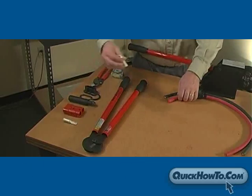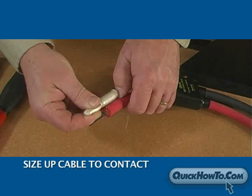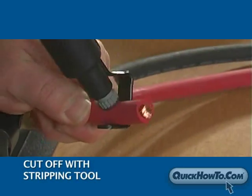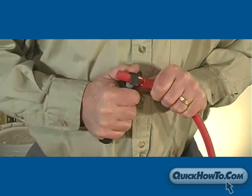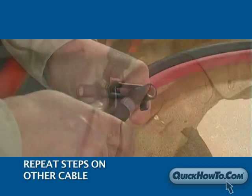Next, you will need to strip the cable. Size up the cable to the contact to determine the amount of cable insulation that needs to be stripped, then cut it off with a stripping tool. Pull the tool to the end of the cable. Repeat this process on the other cable.